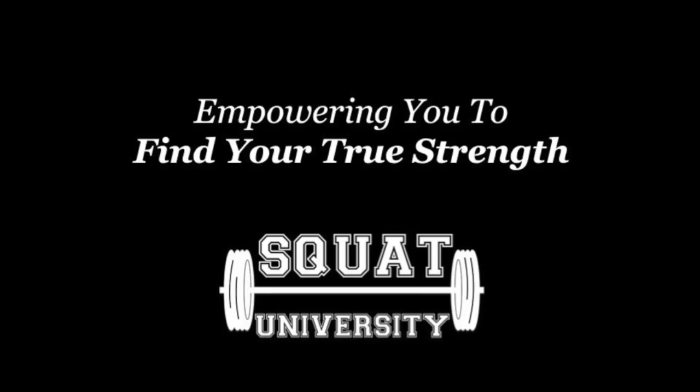In this episode, we're going to talk about whether or not you should wear a pair of weightlifting shoes when lifting.